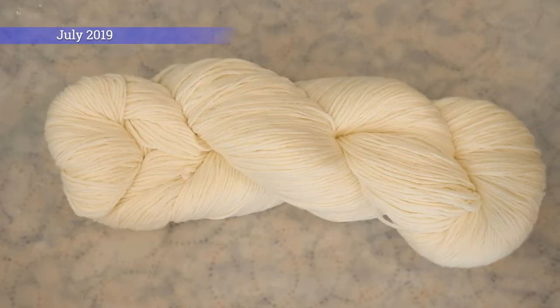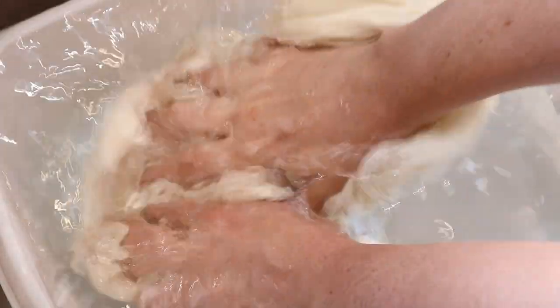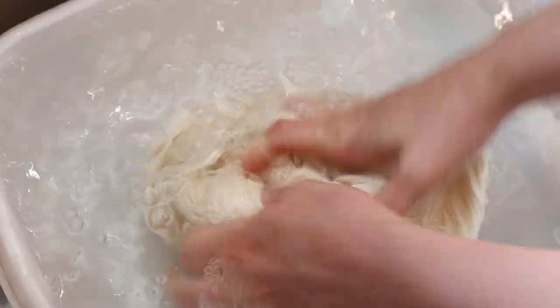Today we are going to dye 100 grams of the Dyer Supplier Superwash MCN. This yarn is 75% Superwash Merino, 15% nylon, and 10% cashmere. We are going to pre-soak this yarn in some plain tap water at room temperature for 20 to 30 minutes.